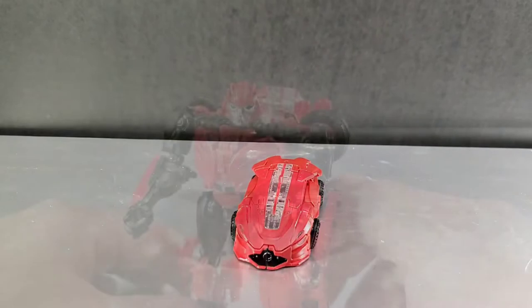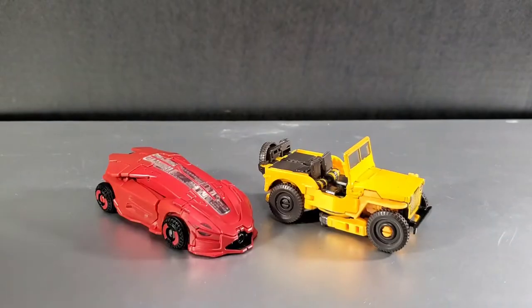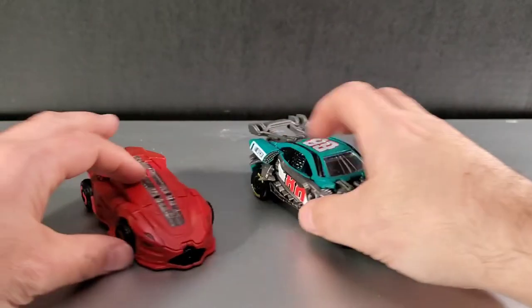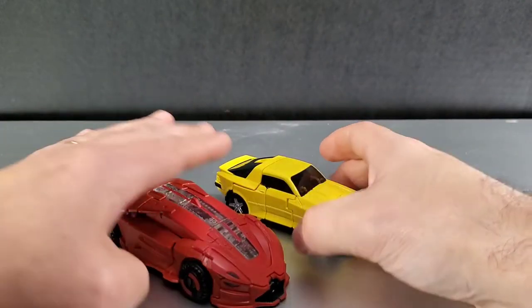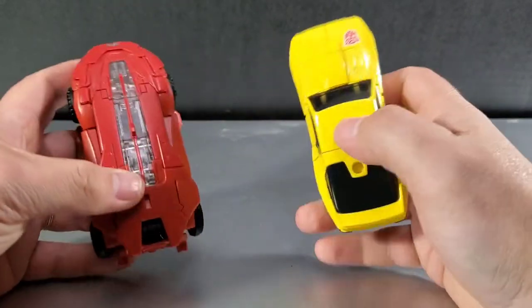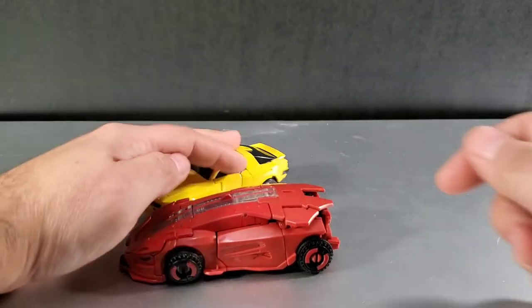For vehicle mode size comparisons: here he is next to mold-mate Bumblebee, next to Roadbuster — who is actually a lot bigger than Cliffjumper — and next to the Earthrise Cliffjumper in vehicle mode to give you a size character comparison. You can also use him as a ramp.